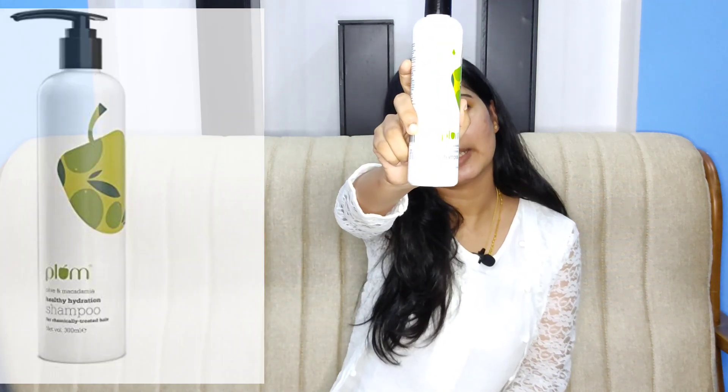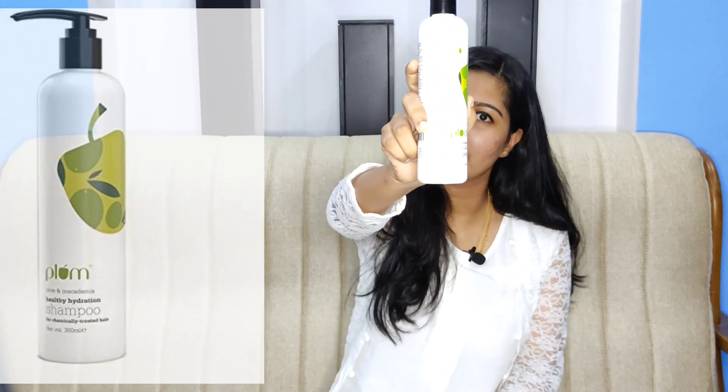My first product is Plum Goodness Olive and Macadamia Hydration Shampoo. I am going to use this shampoo to hydrate my hair — it is great for dull and frizzy hair. We are going to use this shampoo which is free from 7 harmful chemicals.